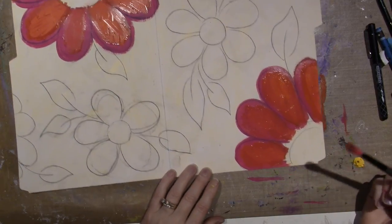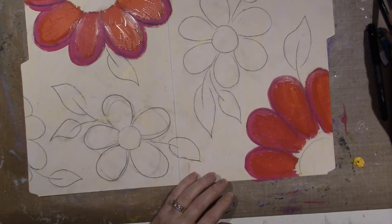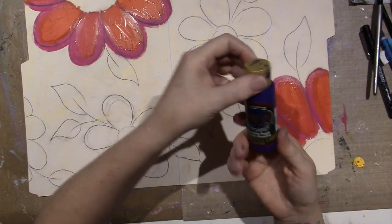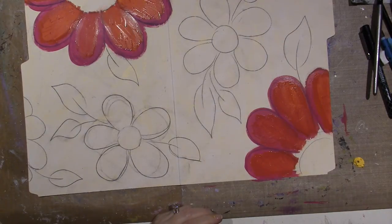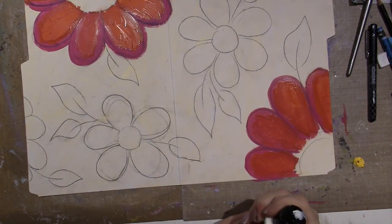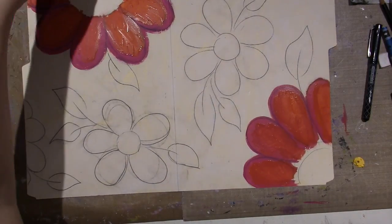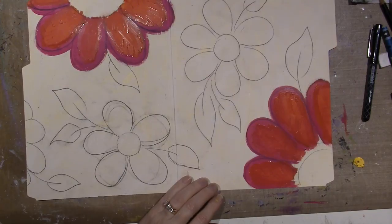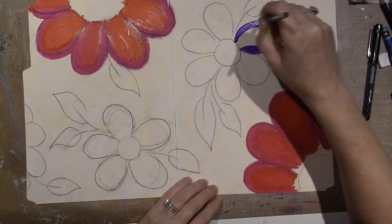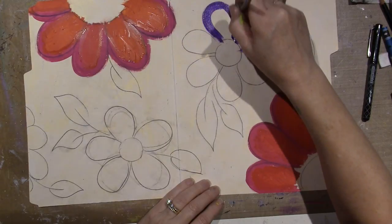See how pretty that is — that's just fun. For the other one I used purple, this is dioxazine purple, a very dark purple. Then I take white and do the same thing. I'm just kind of outlining and winging it, trying to get variation and not use too many colors. I'm just taking it, letting the brush do the work. I definitely have water in my brush so the paint will move.